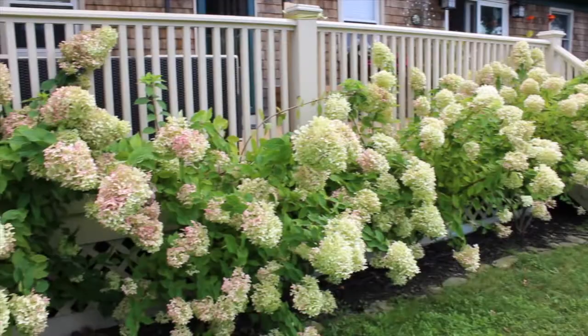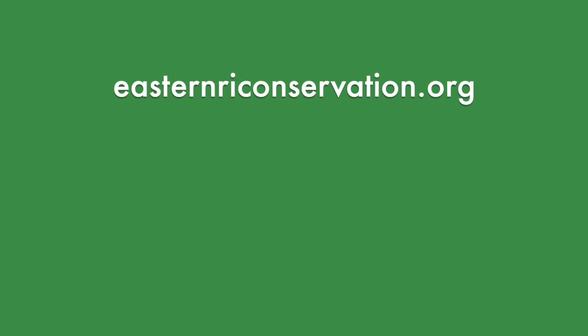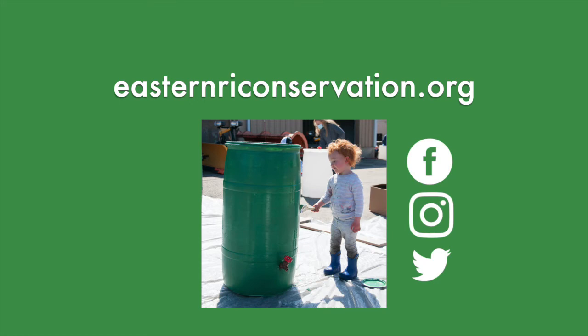Thank you for choosing to protect the watershed. For information on more ways you can help the environment and for upcoming events, visit our website easternriconservation.org. Please share a picture of your completed rain barrel and tag us on social media.